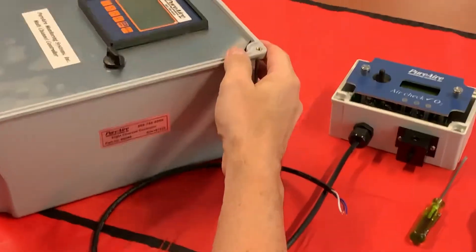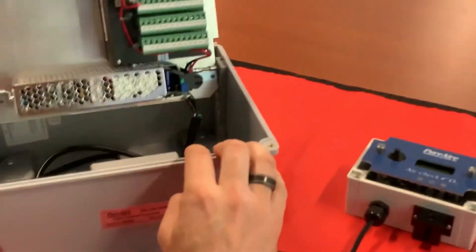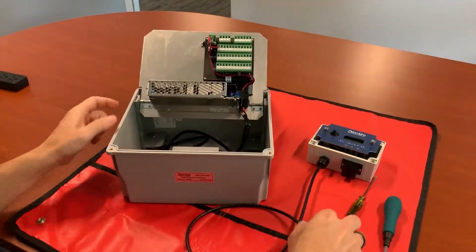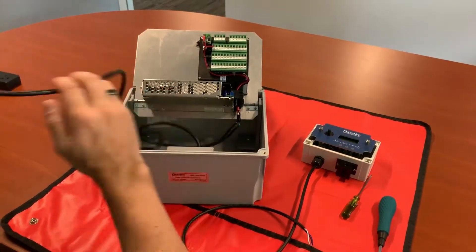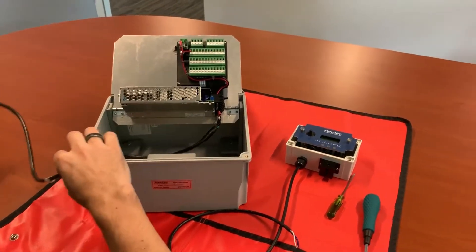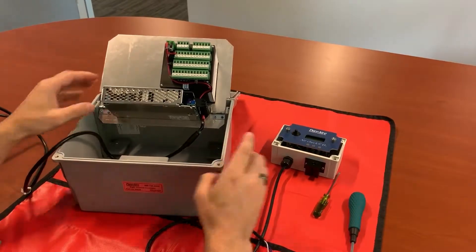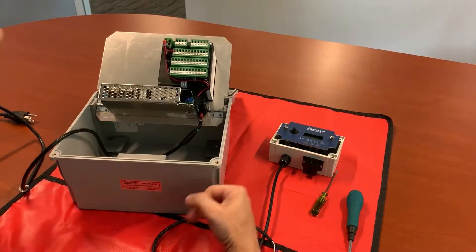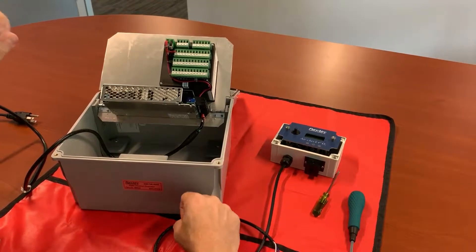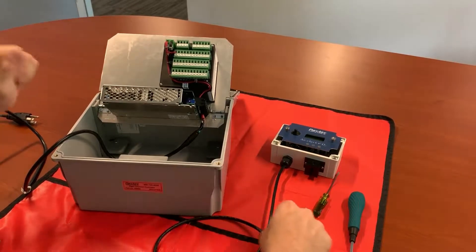So next we're going to land those cables inside our 8-channel controller. I went ahead and attached a line cord to the controller. Depends on how you wish to power it — some people will drill a hole in the side or the back, run rigid conduit, or just have a cord grip and a cable going in.